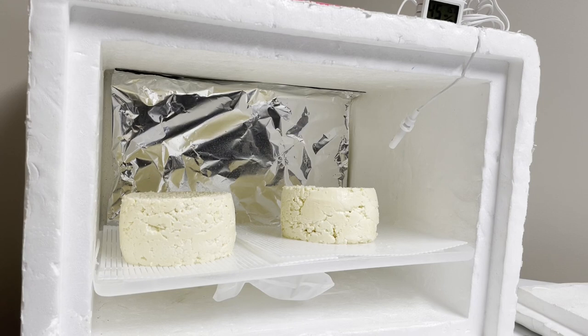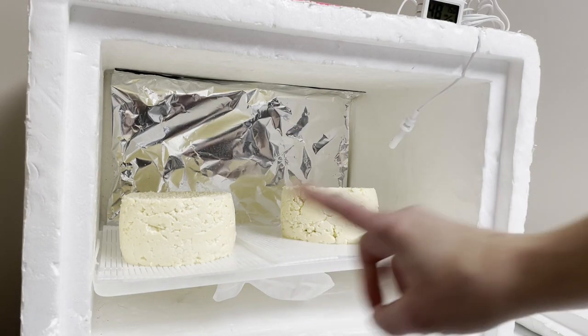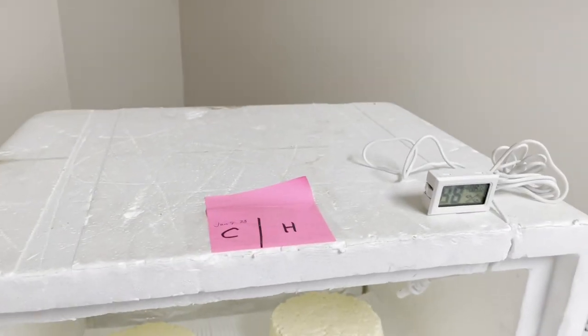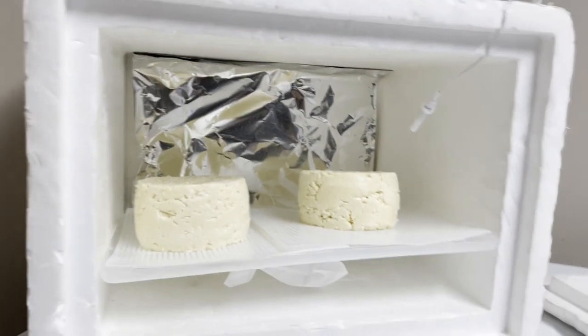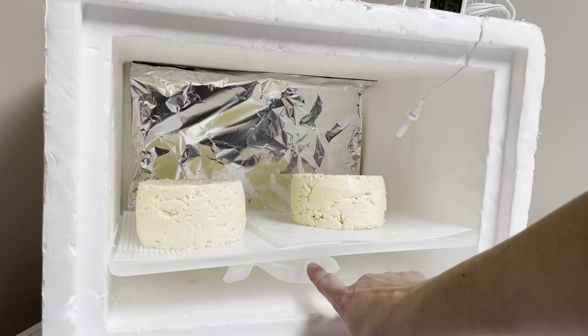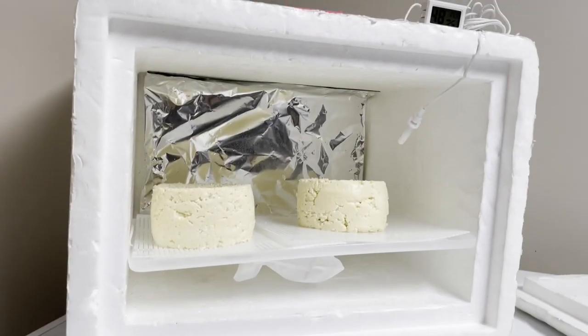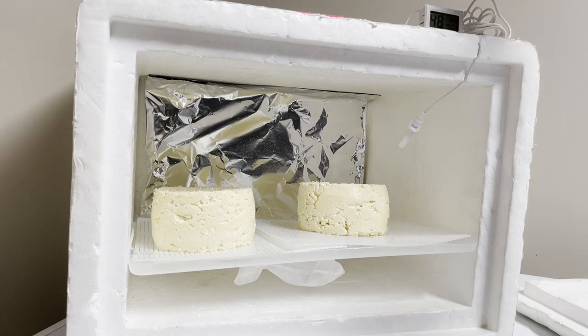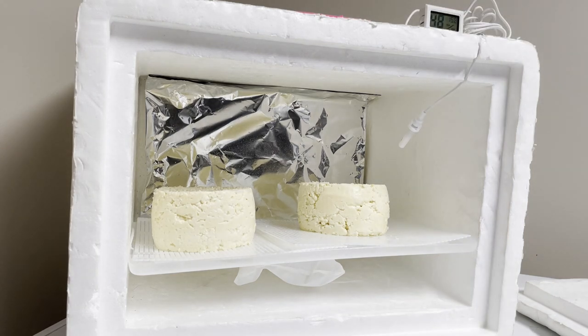It's now the morning of day three. We have the cultured cheese here and the harvested cheese here — I know this because I wrote it on the top. I change out the ice bag every day; once a day change that bag out. This will keep it at around 12 degrees C. At the moment it's reading 14 because I've got the door wide open.